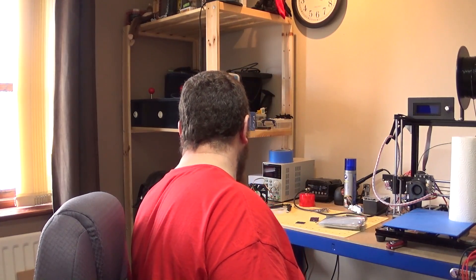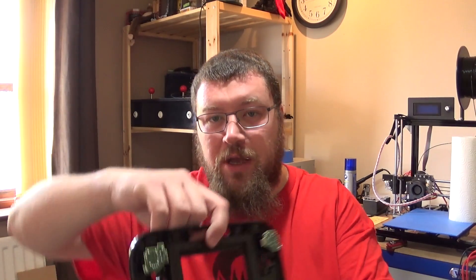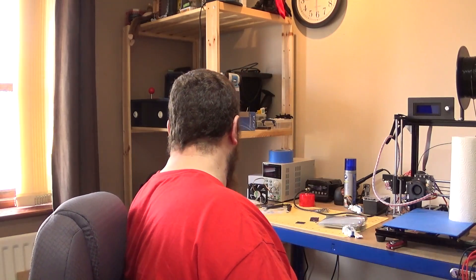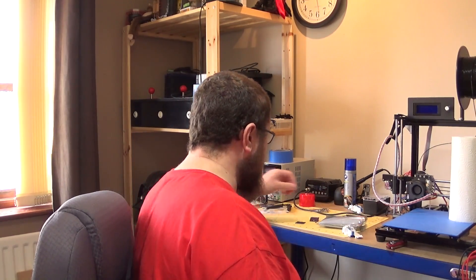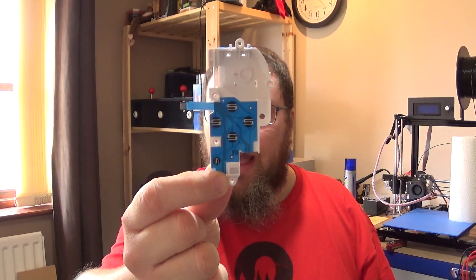The other thing I decided was that I want to reuse the original controls that come with the Wii U gamepad. It would be fairly trivial to create some kind of PCB with microswitches — that would be relatively easy — but that's going to mean a lot of cabling. What I want to do is reuse the original control housings because that's just going to be a lot neater.